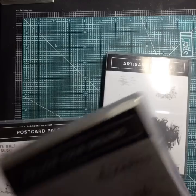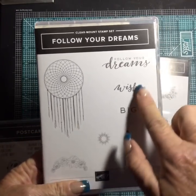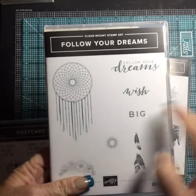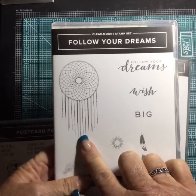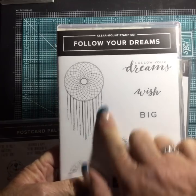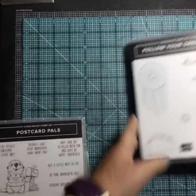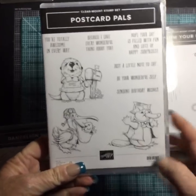My favorite, favorite — look at this Dream Catcher set, Follow Your Dreams. When I make graduation cards, I'd use the butterfly from Watercolor Wings, but I am in love with dream catchers — I crocheted one once and it's hanging in my daughter's room. I'm really excited about this set. It's also red rubber, so it's going to stamp beautifully.